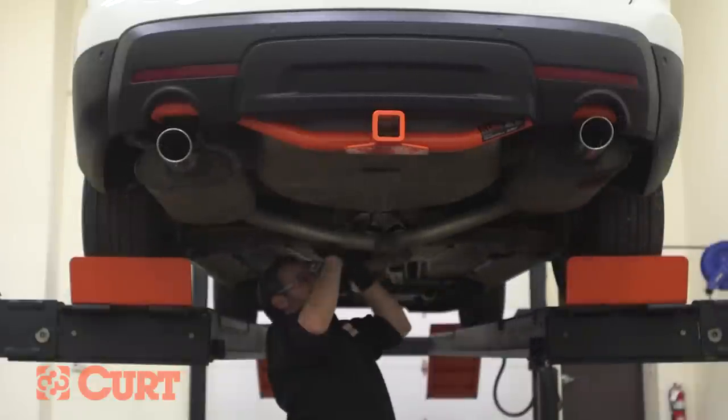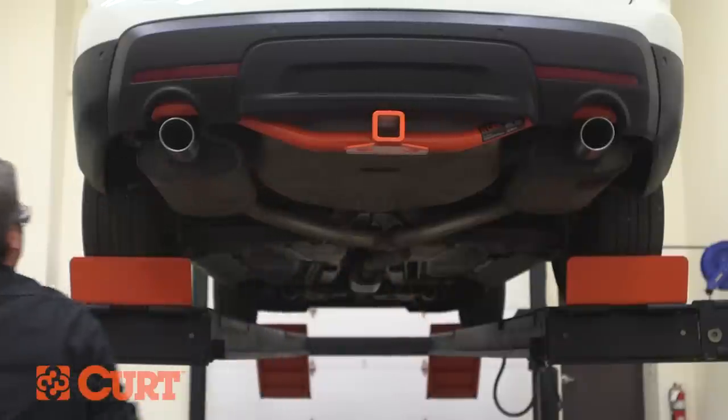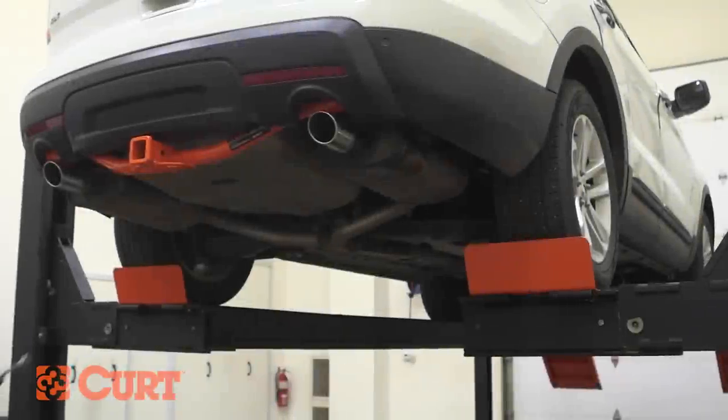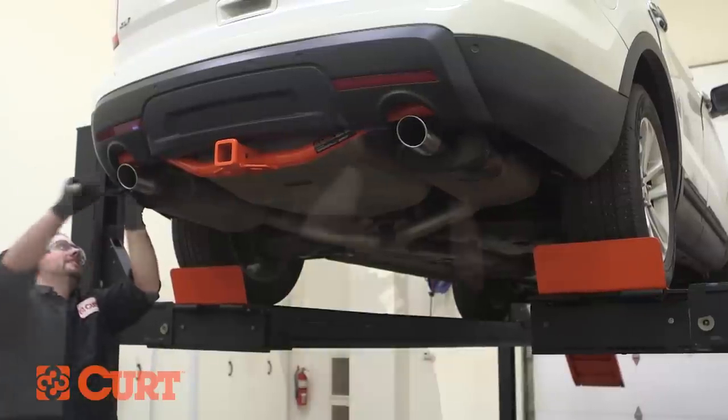Reinstall the exhaust and remove the exhaust support. Torque all hardware to the exact value specified in the supplied instruction sheet.